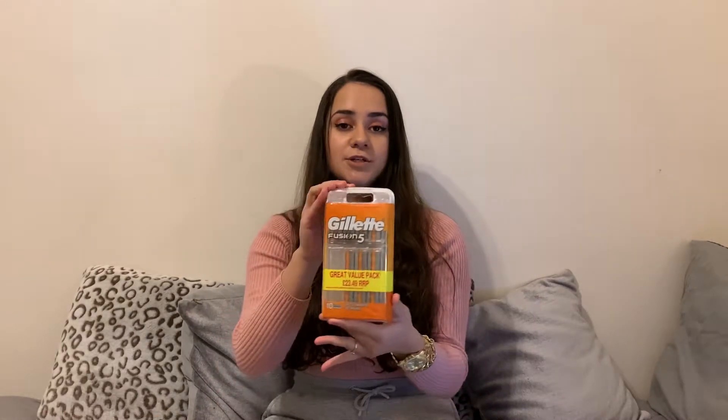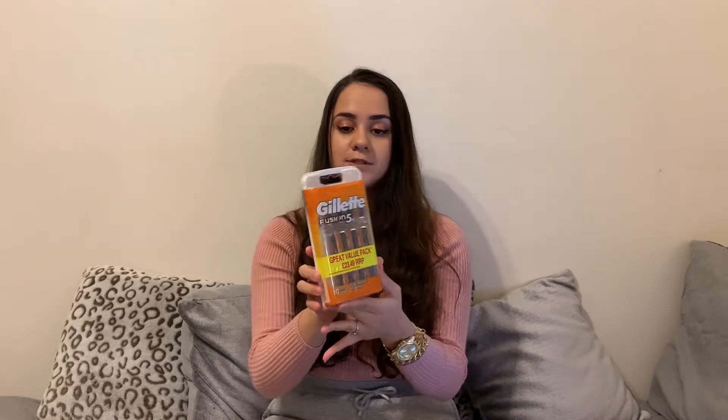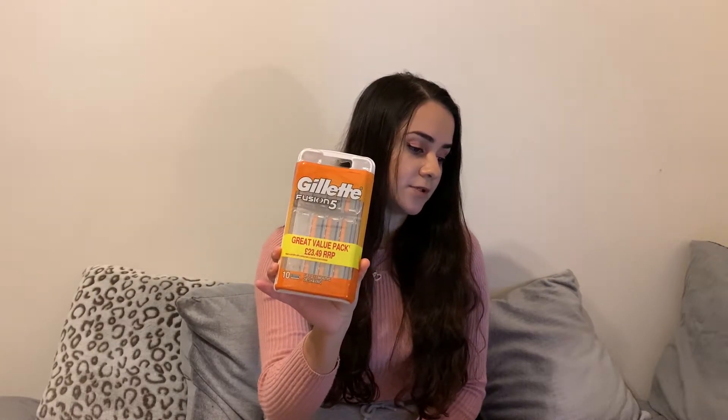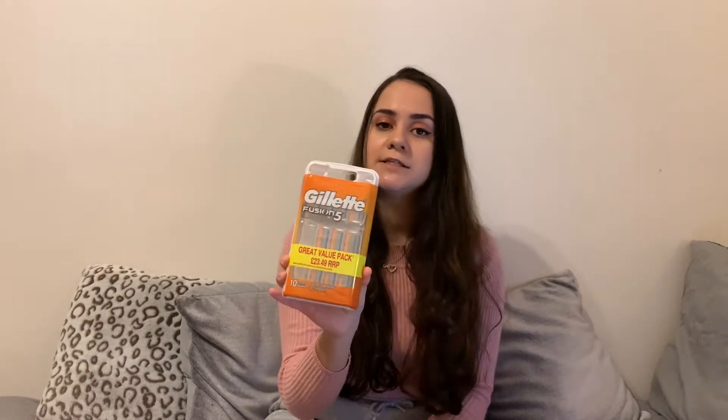Next we have a gift idea for him — the Gillette Fusion 5 razors. I think every guy needs that, especially if he's got a beard. These are from Amazon and they are £16.98.